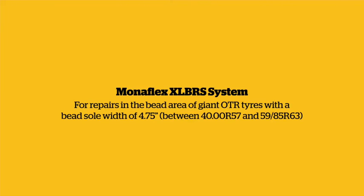Monoflex XL BRS system. For repairs in the bead area of giant OTR tyres with a bead sole width of 4.75 inches, between 4000R57 and 5985R67.